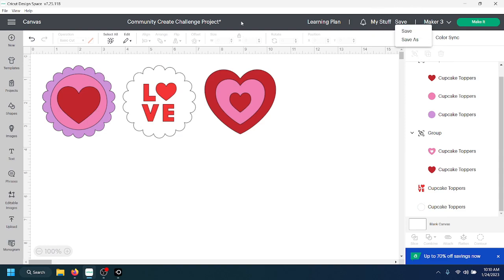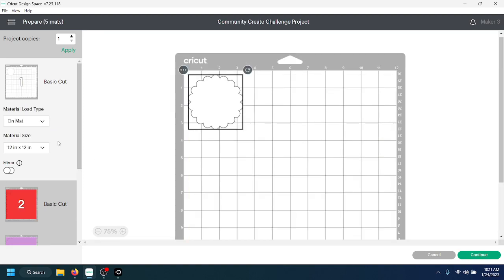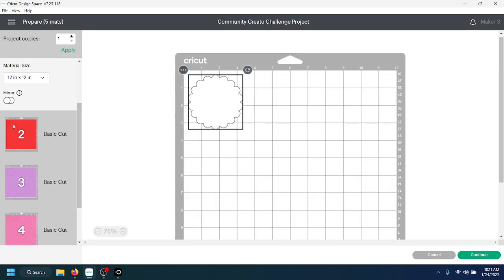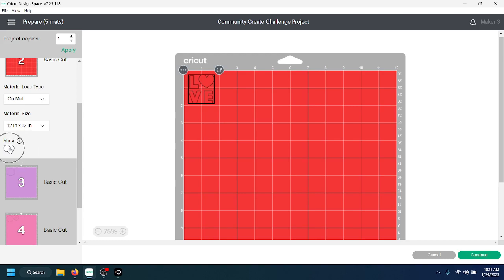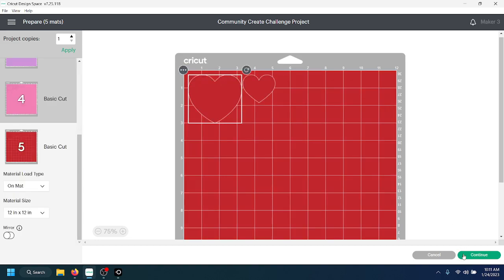I'm going to save — a pro tip: the little asterisk next to your project name lets you know you've made changes that haven't been saved yet. I'll click Save. My machine family is set to Maker 3, which is what I'm using. I'll click Make It, cut all of these on a mat, and then find my 'love' layer. Because I'm using iron-on, I'm going to hit the Mirror button. Then I'll click Continue.